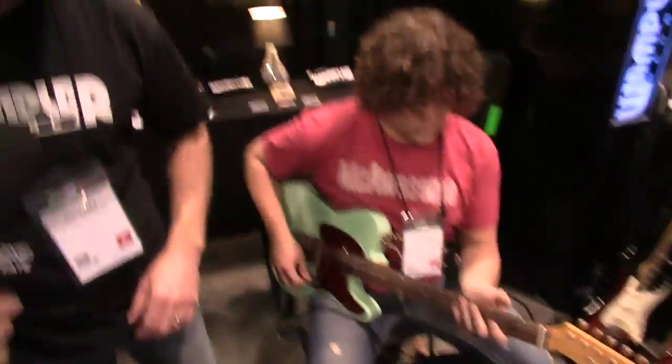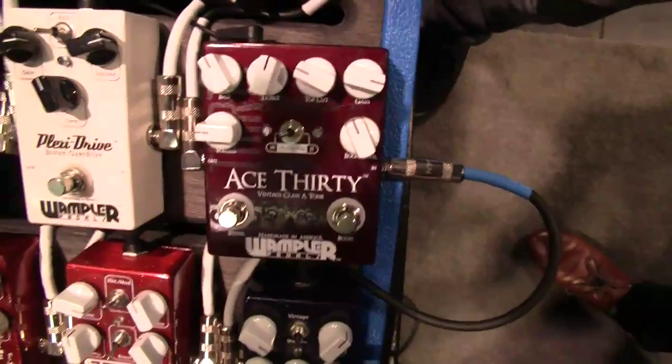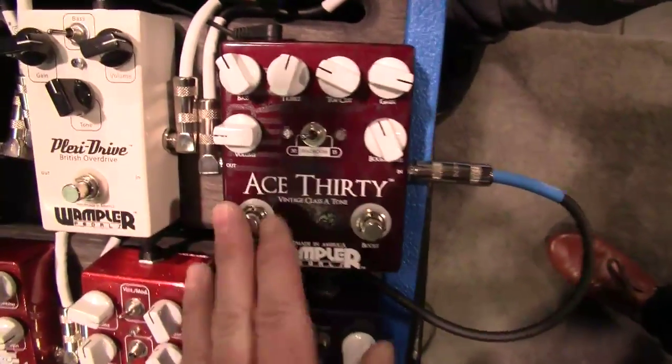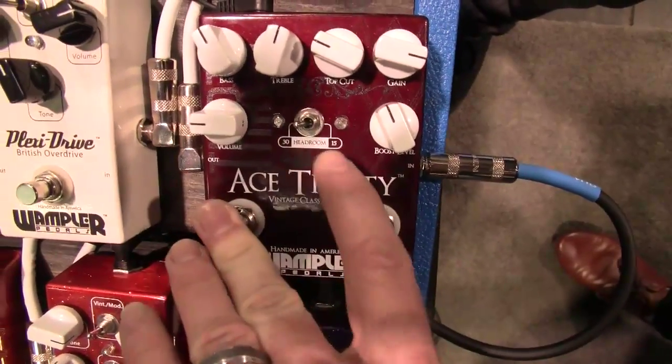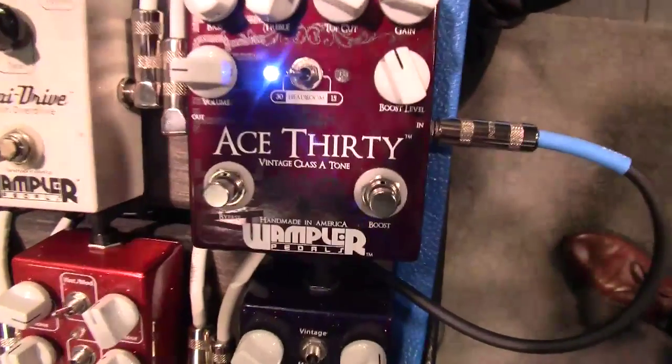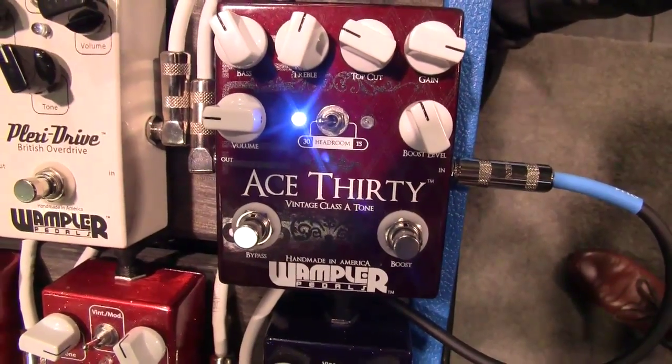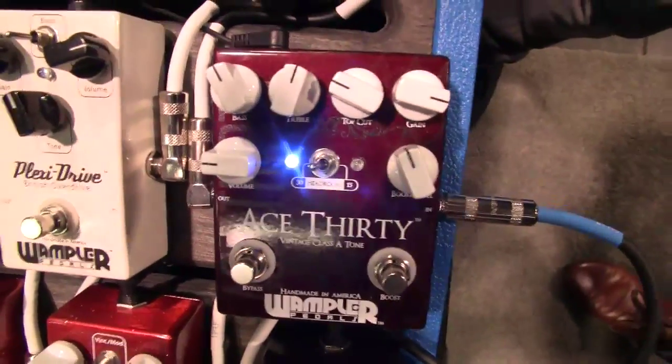So have we got a little demonstration set up here? Yeah, sure. I'll do the clean tone real quick. If I kick it on, it's set to the 30 setting. As you can see, it's set up to just chime, just have that chime to it. Sounds lovely.